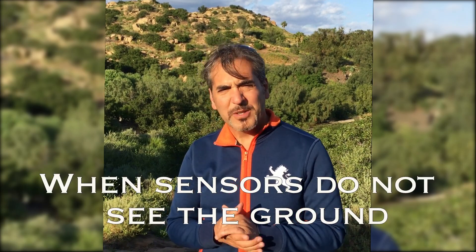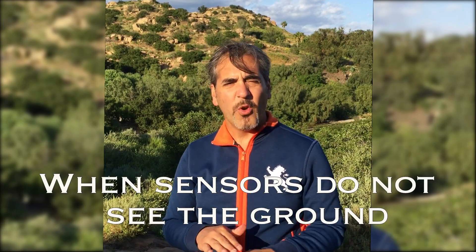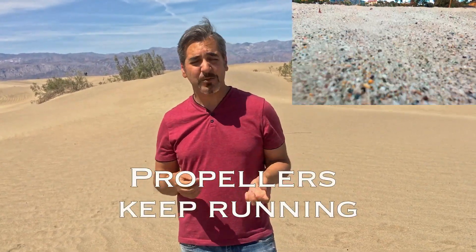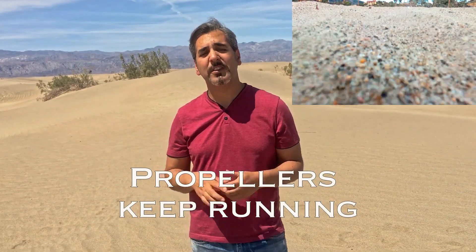and every uneven surface or even a small stone would damage the camera when landing. On the other hand, for some other drones like the one I use, sometimes the sensors do not recognize when you're already on the ground, and the propellers keep running and running, creating all that mess, until you have to disconnect your remote control or do some other emergency procedure to stop the drone.